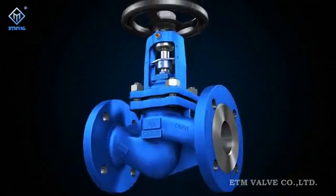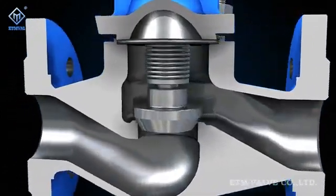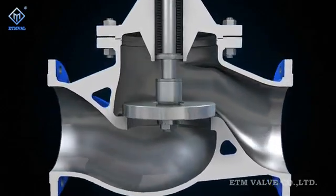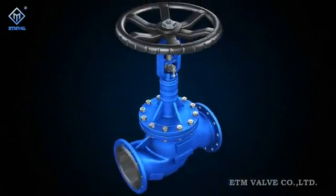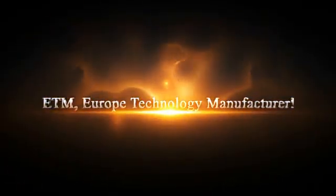ETM upholds European superb workmanship and maintains high quality, high flexibility, safety and reliability in its valve products. ETM — Europe Technology Manufacturer — is a leader in the valve field.